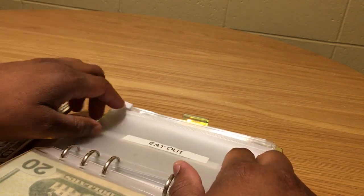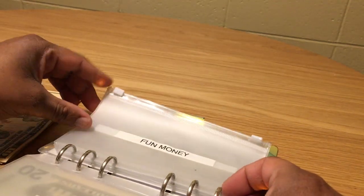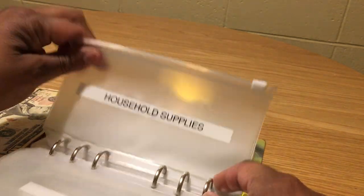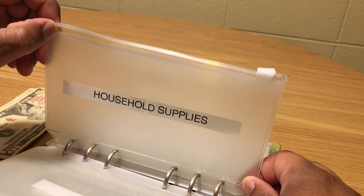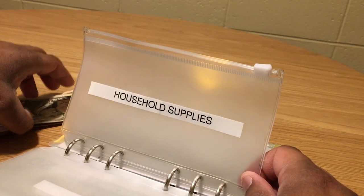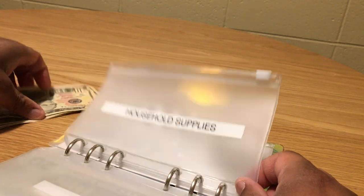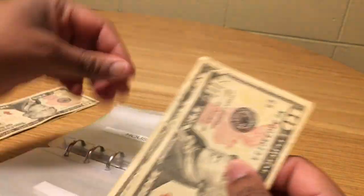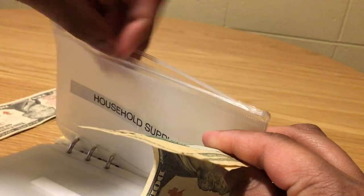Eat out doesn't get anything — I've already used that money. Fun money doesn't get anything either. Household supplies gets $20, which I'm taking from my household sinking fund — I had $100 in there and I'm pulling out $20, so two tens: 10, 20 — that goes into household supplies.